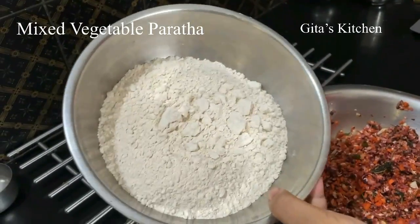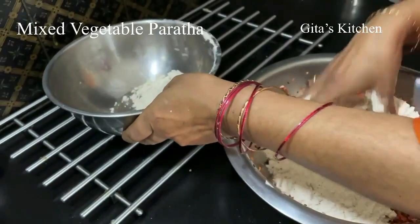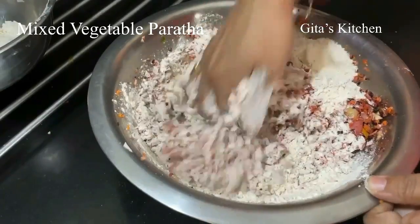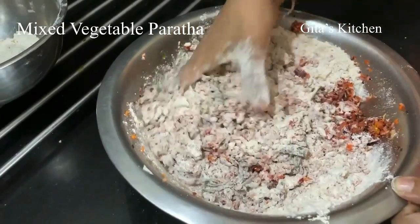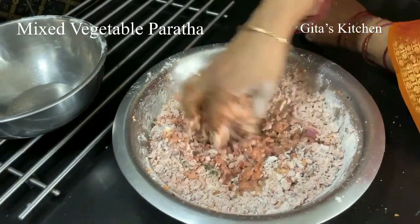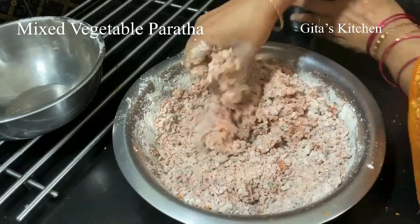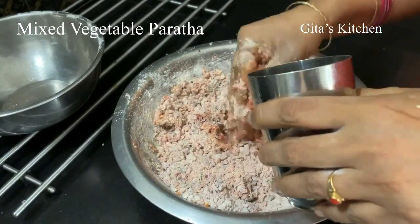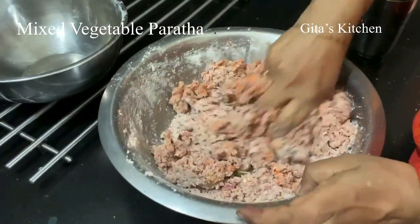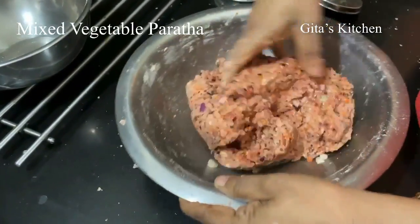This is a whole wheat flour — we will add that now. Just add the required quantity of water and make it into a dough. Finally, add a spoon of oil to it and again knead it well together.